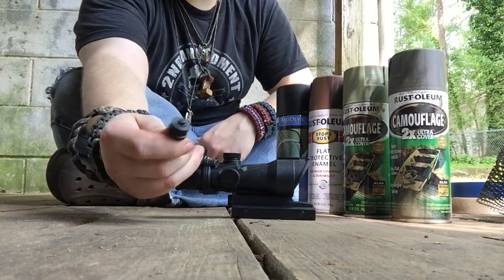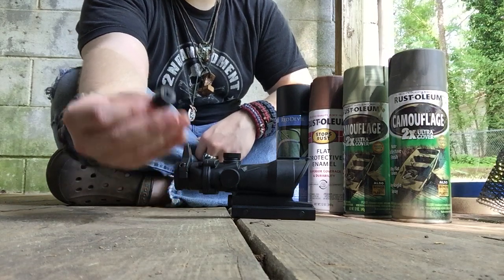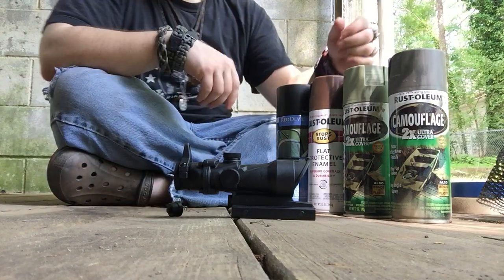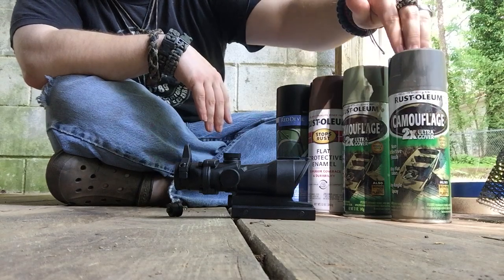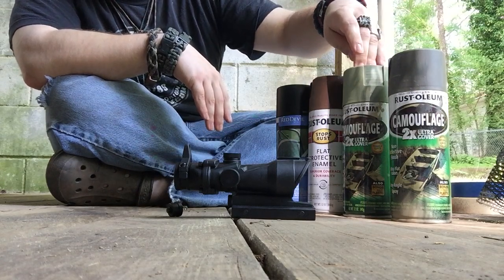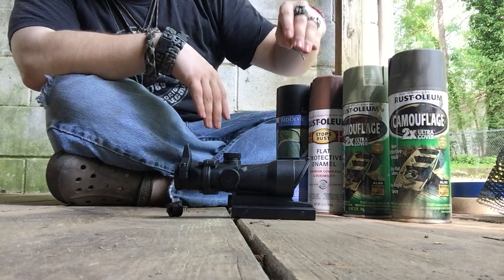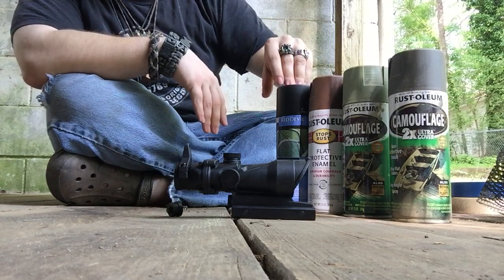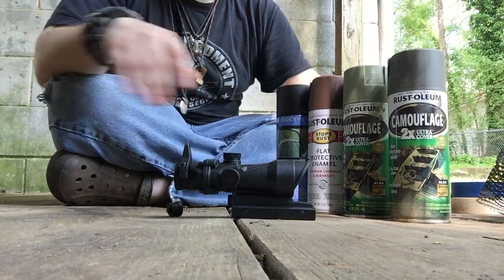Today I'm gonna show you how to do a camo job on this. I gotta put a camo job on it because the pressure plate on my tack light on my rifle went out, so I gotta put a button on it. These are the colors I'm gonna be using: OD green, forest green, dark earth, and black — though I might not use the black, just these three.